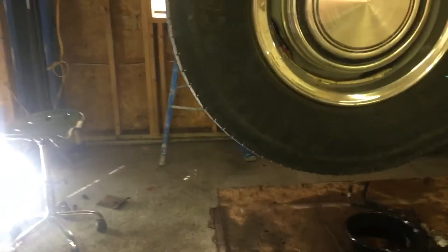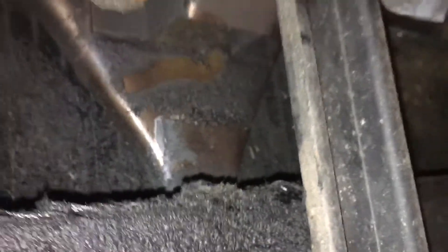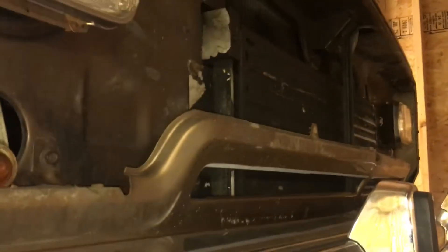Check this out — this is from the leaking trans cooler. This is the AC condenser, and that's the radiator behind it. It is just caked full of junk. Even the core support itself — the front of the core support up here — it's just caked full of this greasy, dirty transmission grime.